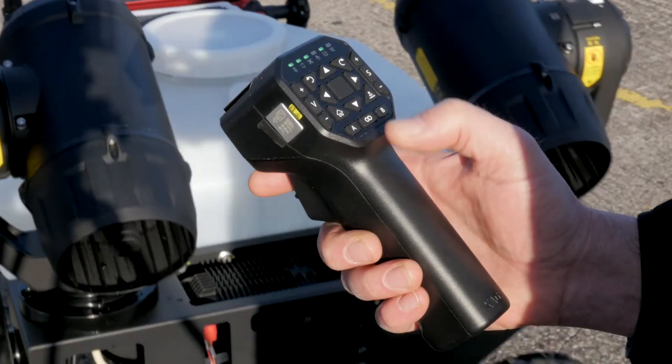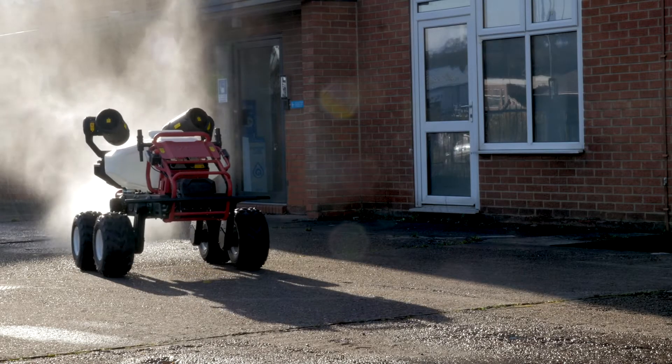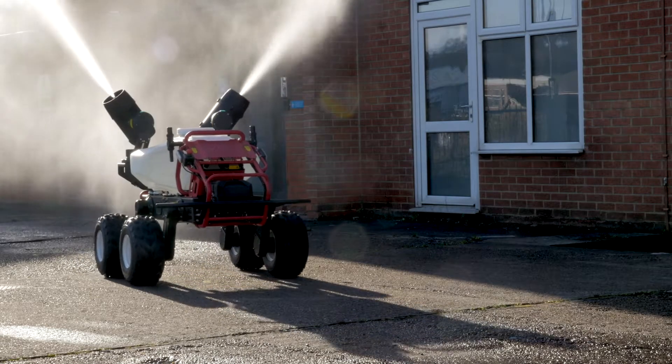At the touch of a button, the R150 gets to work. With its 100-litre capacity spray tank, it is able to tackle a wide variety of spraying operations.